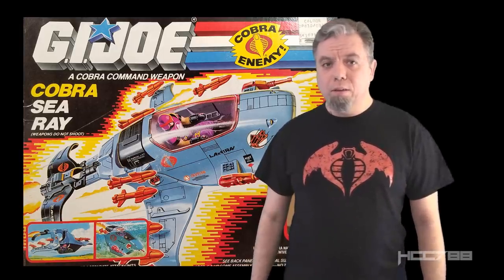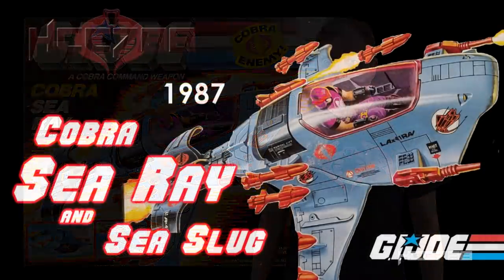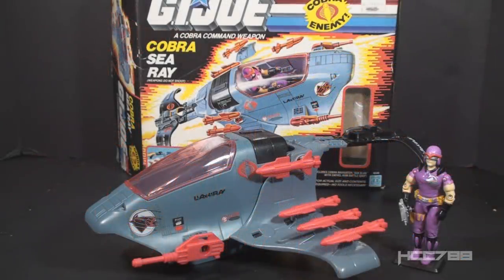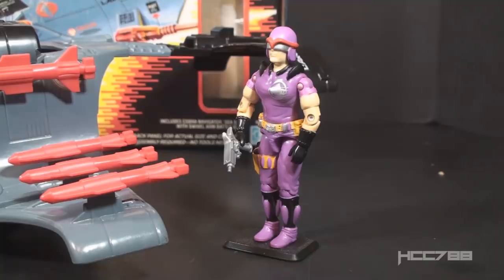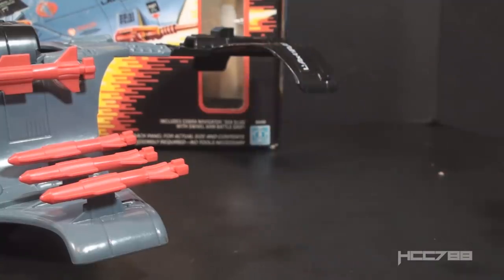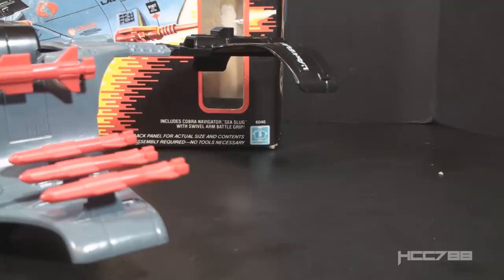HCC-788 presents the Sea Ray. This is the 1987 Cobra Sea Ray and the driver Sea Slug. This vehicle and figure set were first available in 1987 and were also available in 1988. They were discontinued for 1989. The Sea Ray was later available for mail order from Hasbro Direct. The Sea Ray came with one action figure, the Sea Slug. We will take a closer look at the Sea Slug later in this video, but I'm going to set it aside for now so we can take a closer look at the Sea Ray.